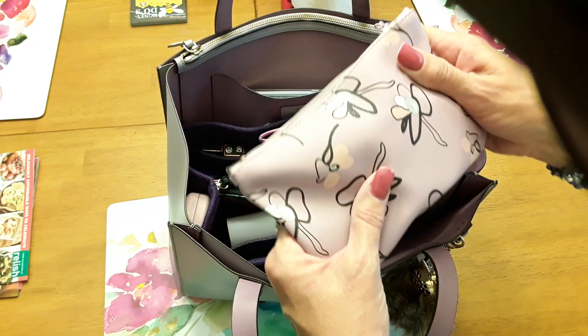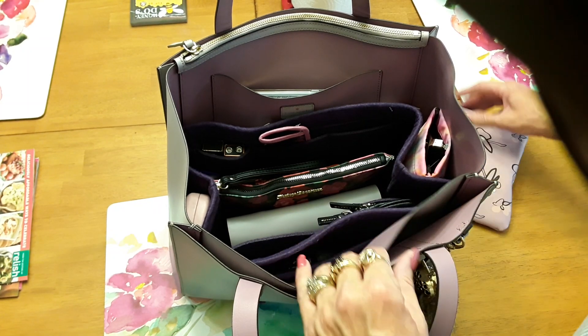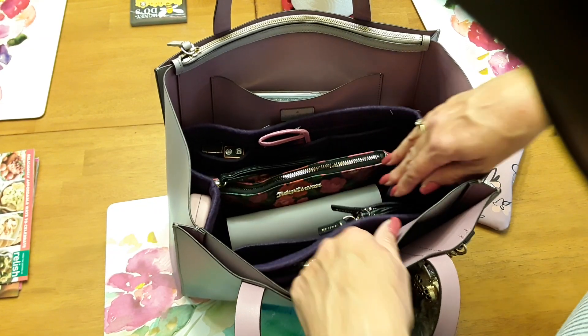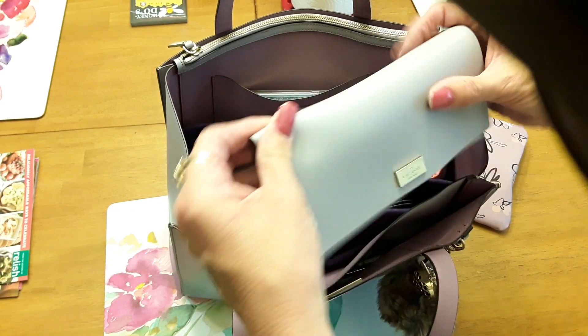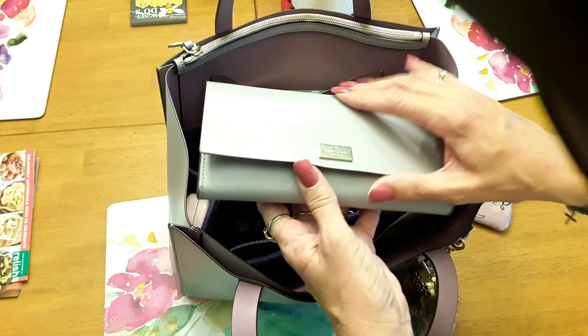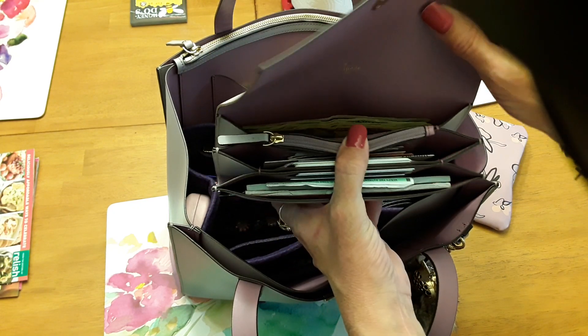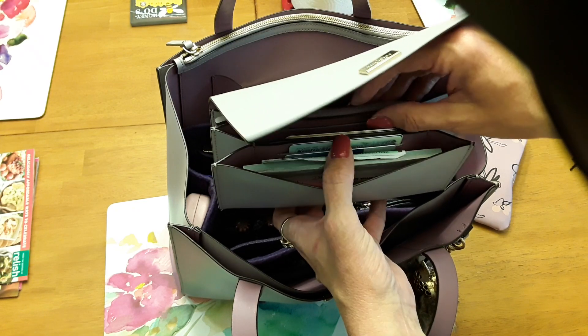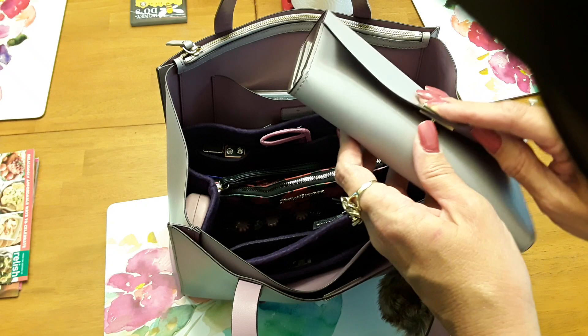I thought this went fairly well with the bag. I had a clear one but thought I'd go with something purple — I like things to kind of match. I've got my wallet, and it matches the handbag. It has a place for my money, change, driver's license, and credit cards.